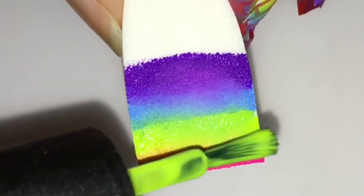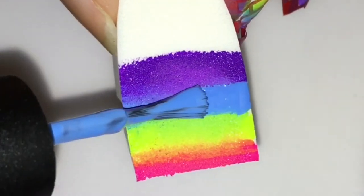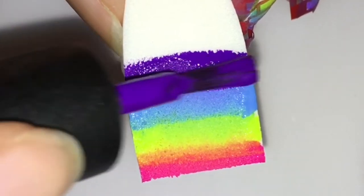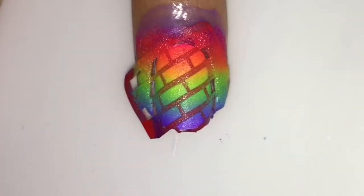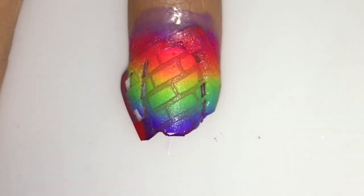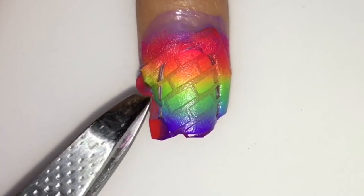Keep applying as much as you need to achieve the right opaqueness. Remember to overlap them a little bit so they blend and you get that whole rainbow effect. Just keep dabbing and repeating — I think one more coat is necessary. And that's good.